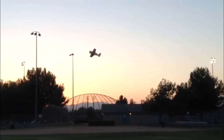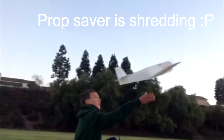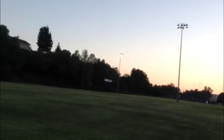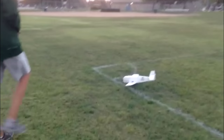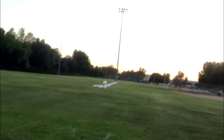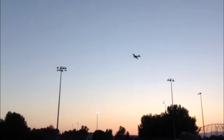Look at that roll rate! Is that on dual rates? That's on dual - oh wow, that's nice. It needs like no trimming at all either. Look at that roll - that's not even full dual rates. It could be like a 3D plane.